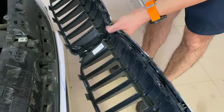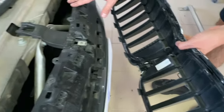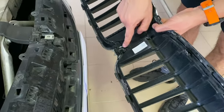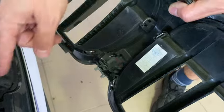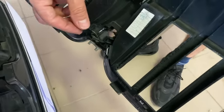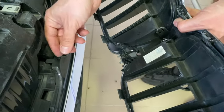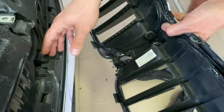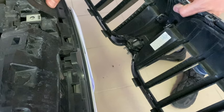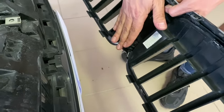A remark for those who have a car with the advanced parking assistant: you will have a camera here and the cable connection comes out from this part. Before releasing the front grille you have to disconnect the camera - it's easy to install in the new one. This version has no advanced park assistant, just the standard one, so we have no front camera.